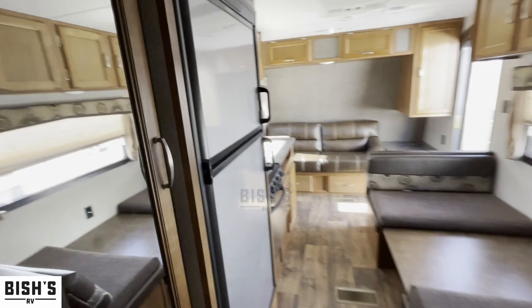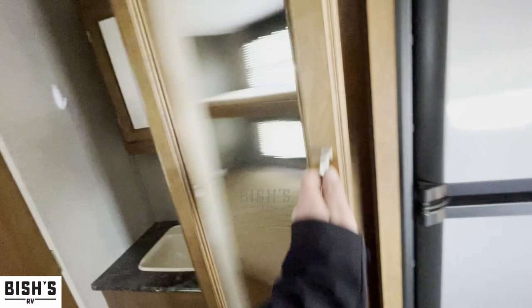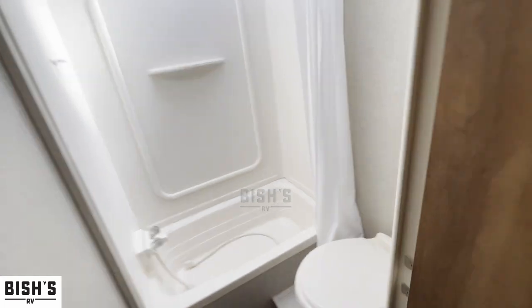Underneath you've got a small queen-ish size bed. So it looks like you've got one, two, three, four sleeping areas — not bad. There's also what looks like a convertible pantry closet back here.